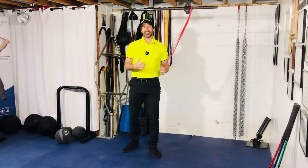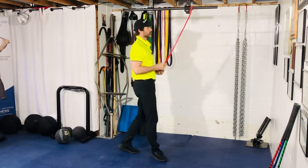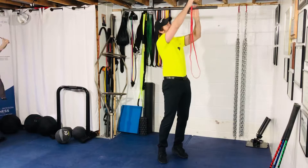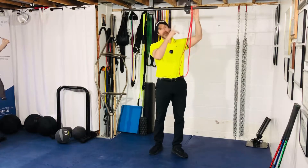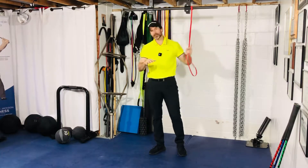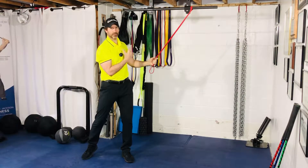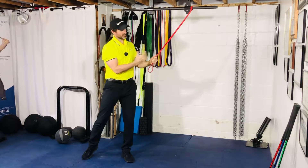For the band standing diagonal chop, we're going to attach a band to a high contact point. I have an attachment up here that you can't see — I like it higher, the better. But a lot of you aren't going to have that option; it'll be the top of the door frame, and that's totally fine. You may not get as much resistance in your backswing or backward rotation, but that's totally fine.